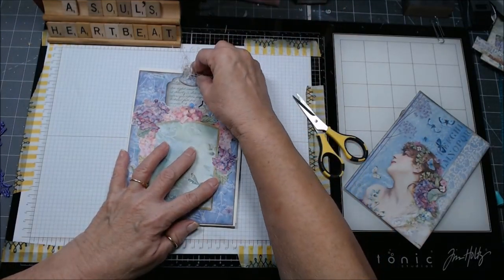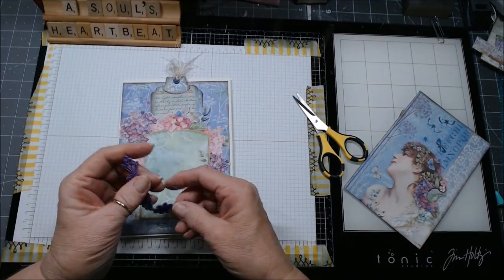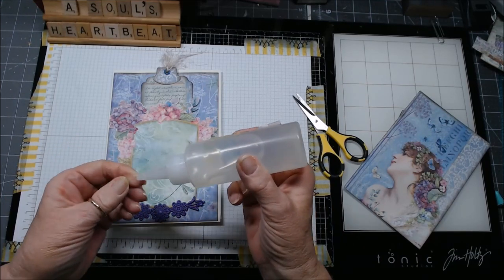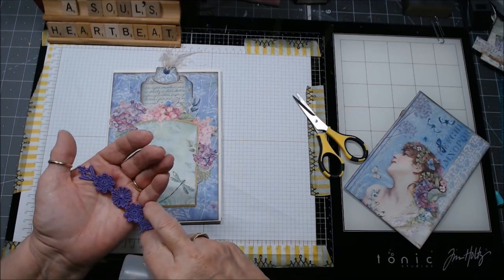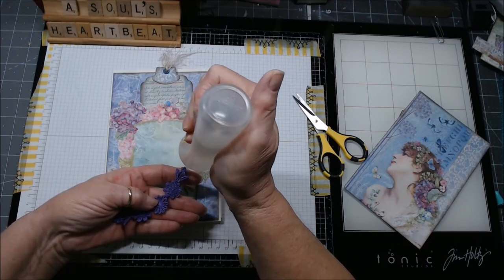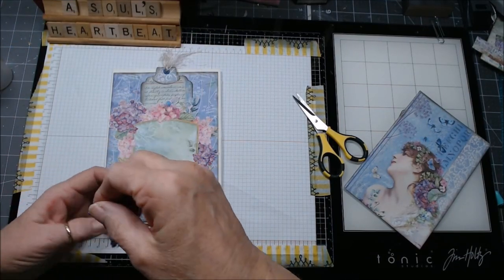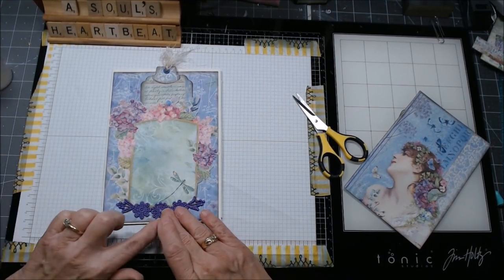A lot of people hate fussy cutting, so if that's not your thing just find something else to make your pocket. This is going to slide in there like that and we'll have the little tuft at the top—that's more of that eyelash trim that was white and I just used some ink and colored it up. Now I have this piece from Manuela that I'm going to put here using Beacon's because it tends to hold the crochet pieces better. Isn't this just gorgeous? I'm so spoiled.